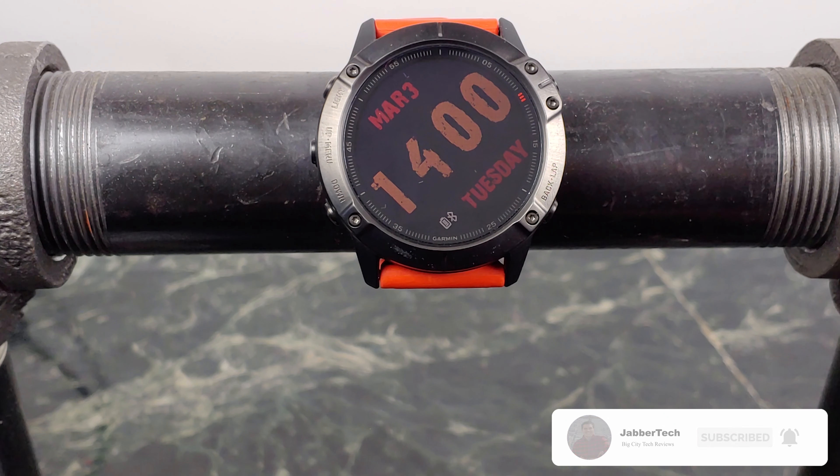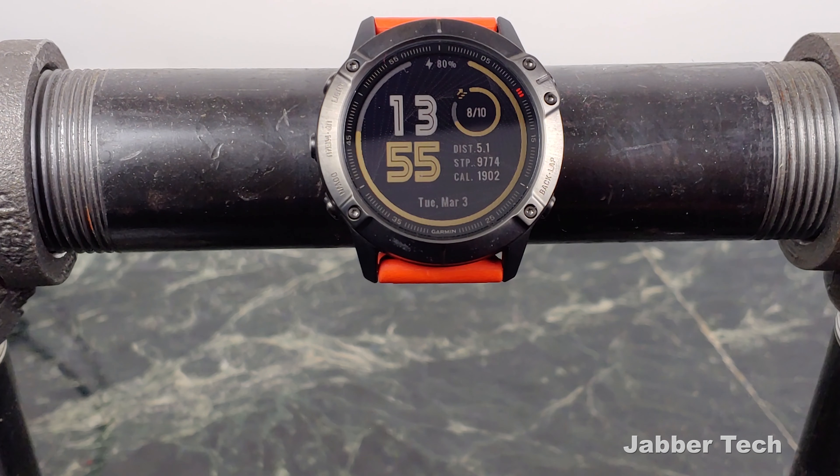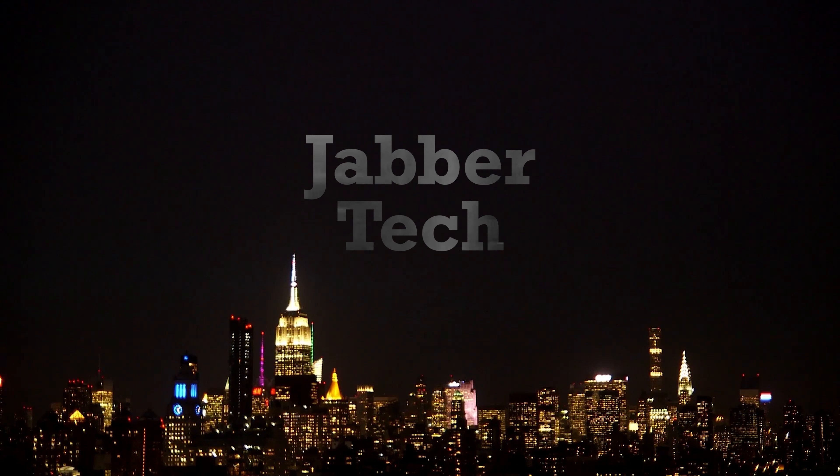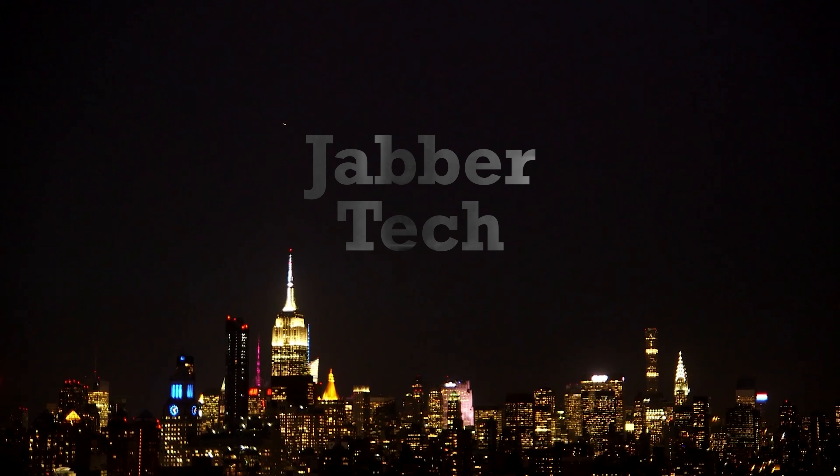Let me know what you guys think about these watch faces down in the comments below, and if you have any favorites let me know down there as well. I'm always interested in checking out some new watch faces. I really appreciate you guys watching — thumbs up, subscribe, and I'll catch you guys next time.